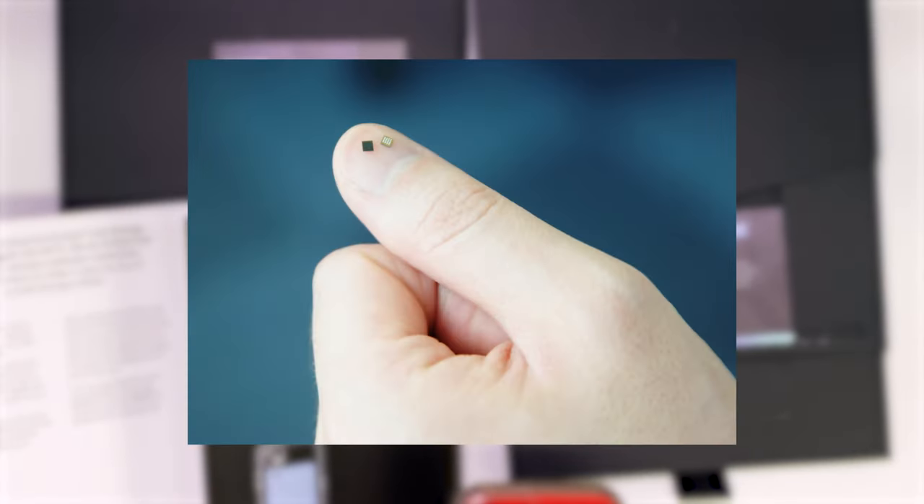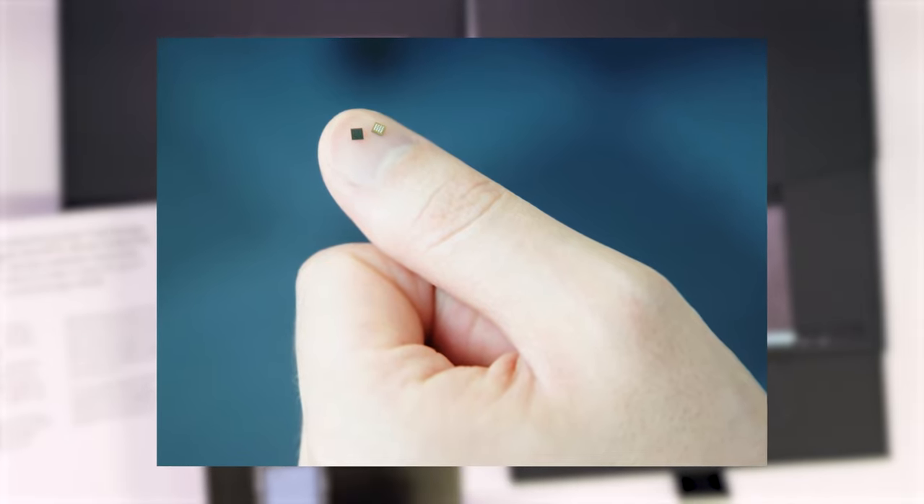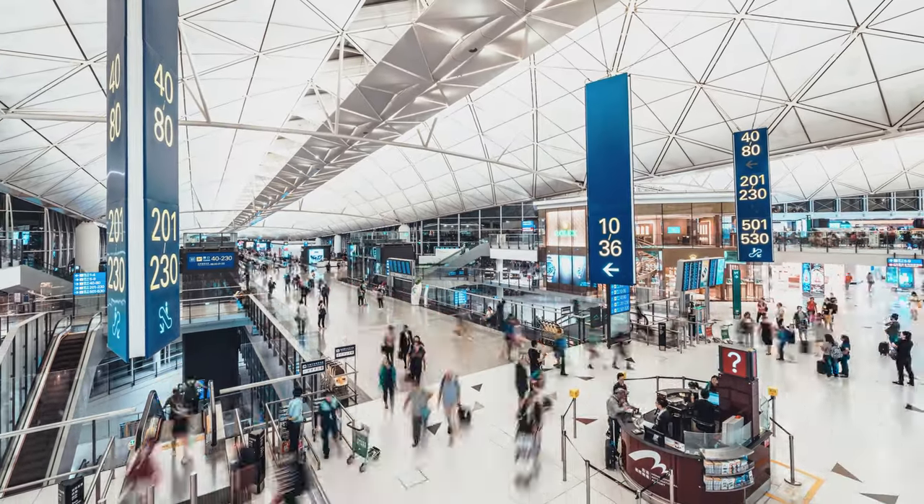The private keys on the card are protected by a CC EAL 6-plus secure element chip, which offers a high level of security and is used in e-passports throughout various countries worldwide.